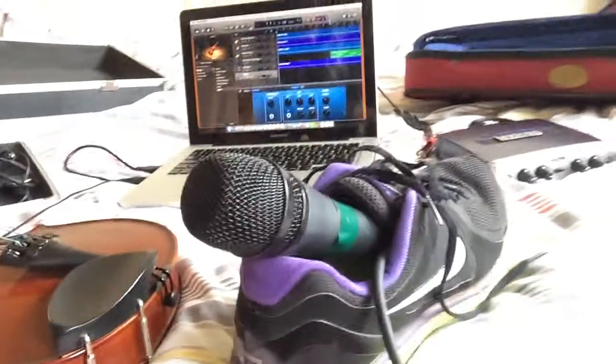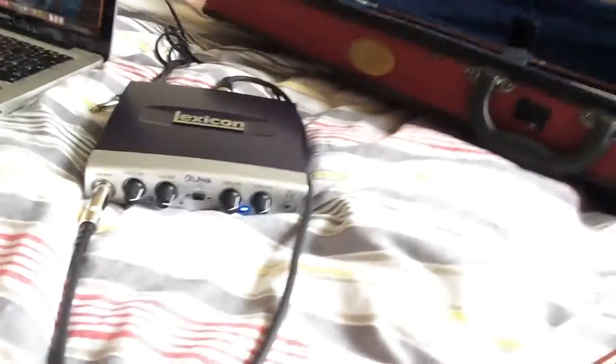Right now I'm recording the violins, and I just wanted to show you what I'm actually doing in my process. At this point in time, I have a microphone and a shoe there. I'm using GarageBand, and I'm recording with this nice violin, and lots of pedals — it's going into this Lexicon here. And right now I'm going to record some violins.